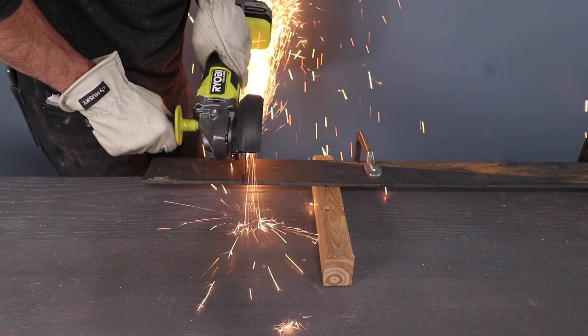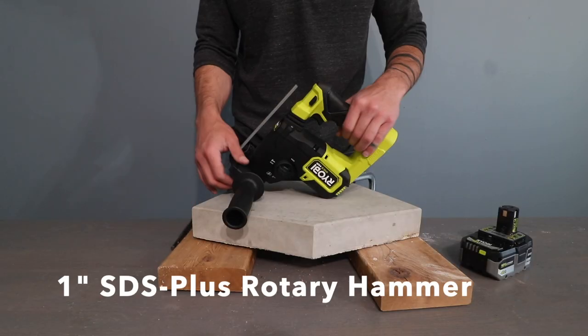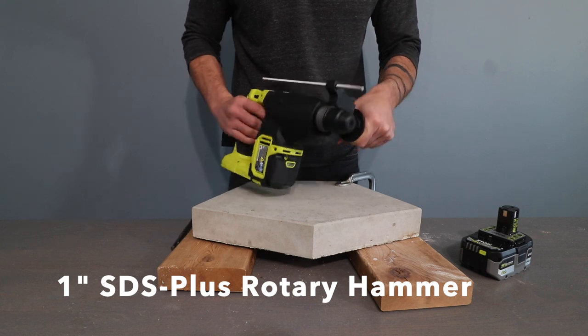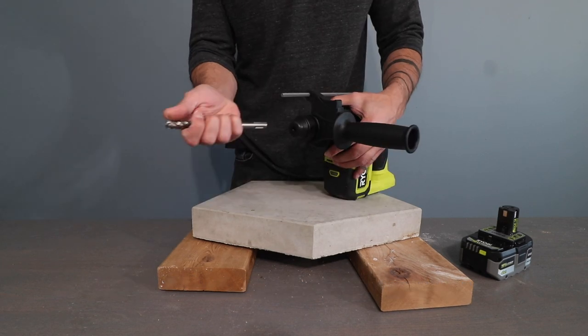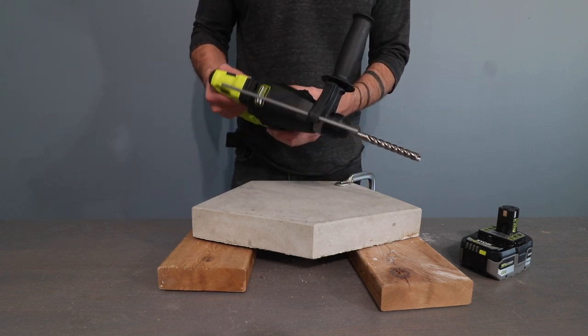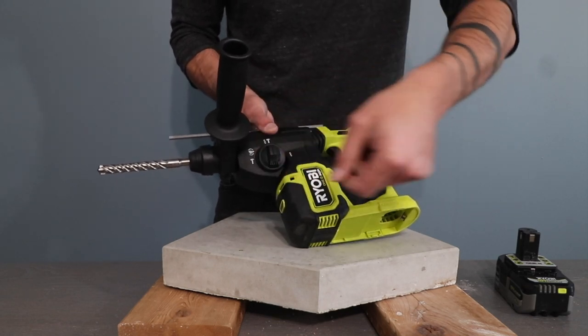I had no trouble at all going through a quarter-inch thick piece of plate steel. I love doing concrete projects, so I had a lot of good ways to test out this one-inch SDS plus rotary hammer drill. It has an adjustable handle, a depth guide, and three different modes: drilling, hammer drilling, and a hammering or chiseling option.